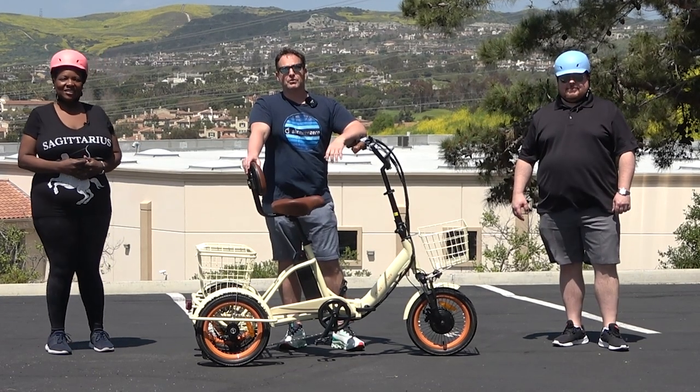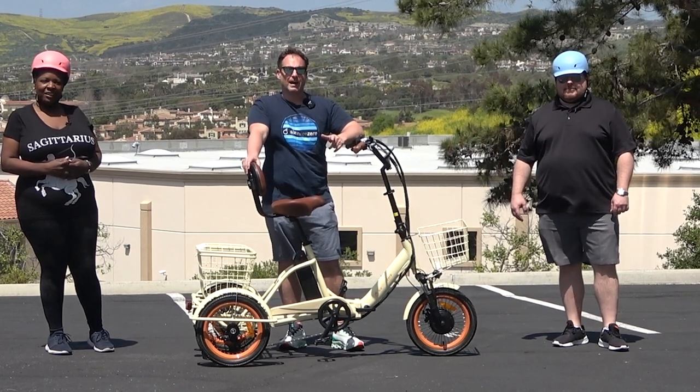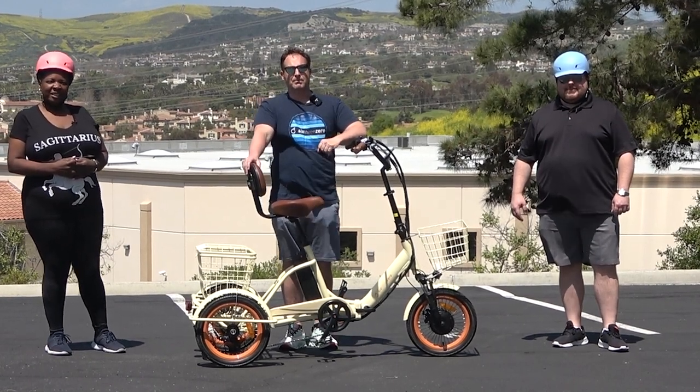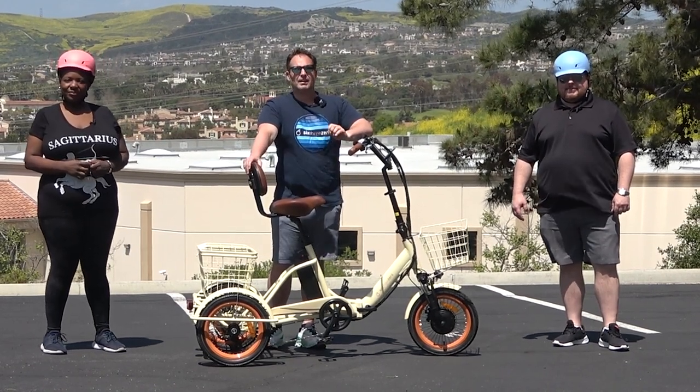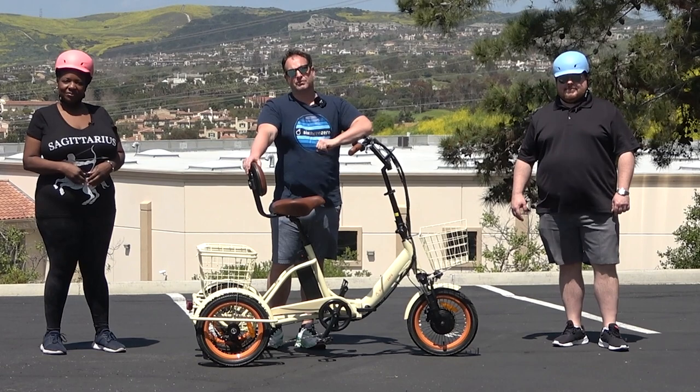Today I'm going to show you the best electric tricycle that has a backrest seat, but before I do, hit that subscribe button below, stay in touch with us here at 630, be the first to know about all the new content we're doing, giveaways we do, and of course new product releases.